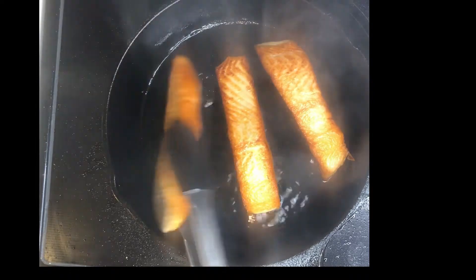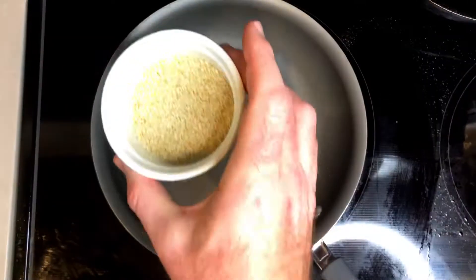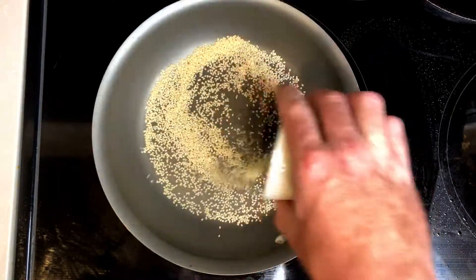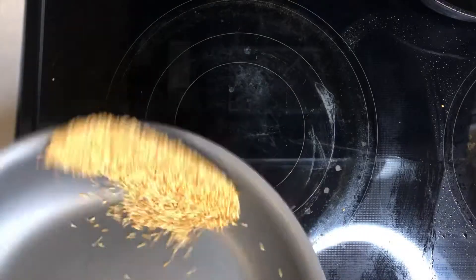I like to keep the skin on. I know a lot of people, like my girlfriend, don't like it, so it's your preference. Now we're going to start with the sesames. Go ahead with the sesames at a medium heat — if you do it too hot at first, those things will start popping in your face. Stir a little bit and cook until it gets to a golden brown like you see here. Just keep it rotating, make sure all those little guys are getting nice and golden.